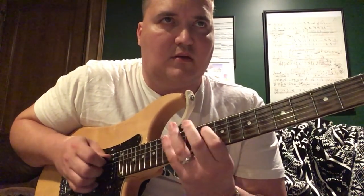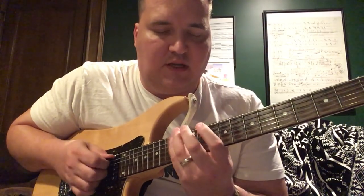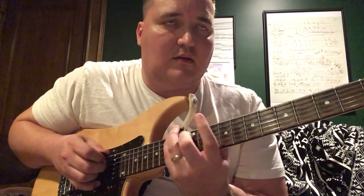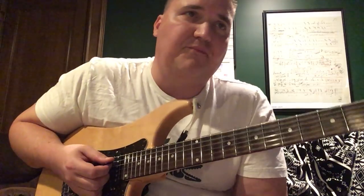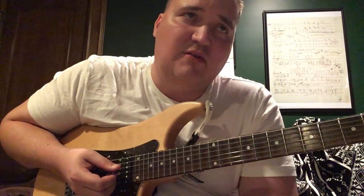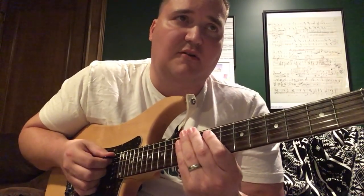Then you go 10-14-14, so that's G, B, F-sharp. You don't come back to the B; you go to A because we're getting into the next lick. I tried to pick these licks because they sound good and are usable — you can throw them into your own playing and have some nice legato ideas.